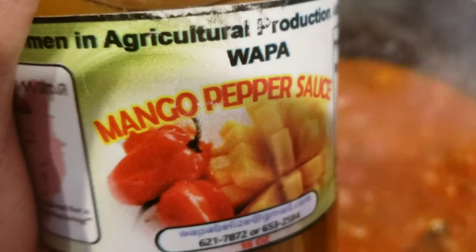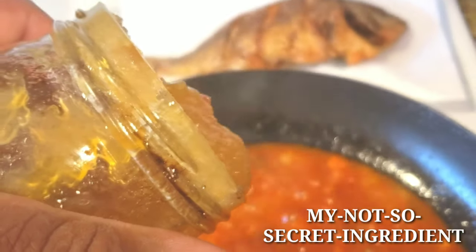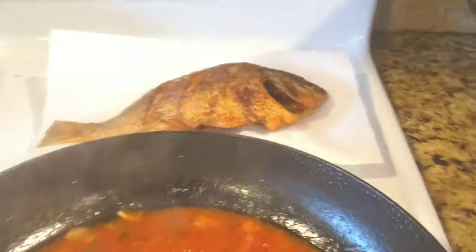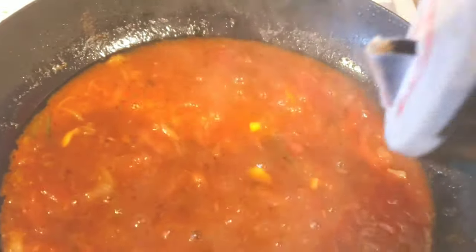Secret ingredient coming up — mango pepper sauce. I did this by eye like I do everything else, but it's about a tablespoon and a half to two tablespoons. It's gonna add a little bit of sweet and a little bit of spice. A little bit of salt and pepper to taste, and you're almost ready to drop that fish. Look at it bubble.